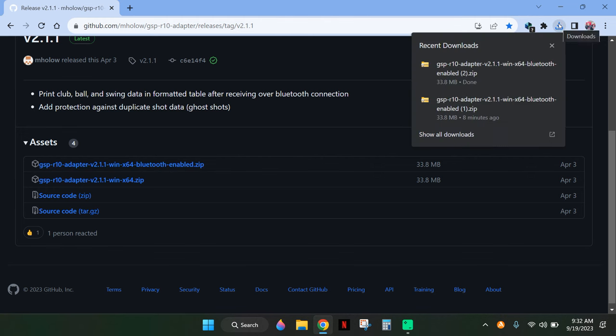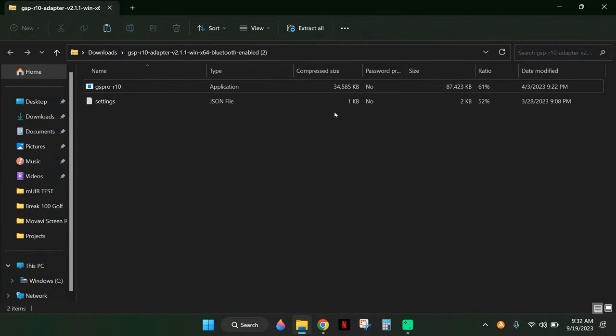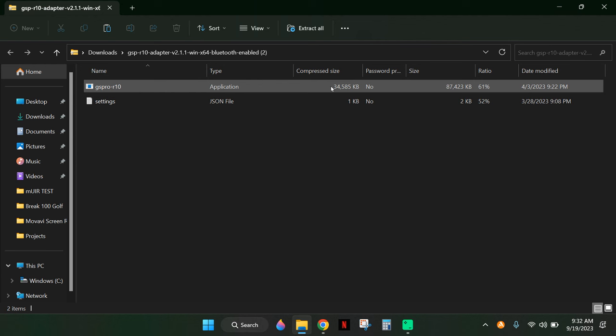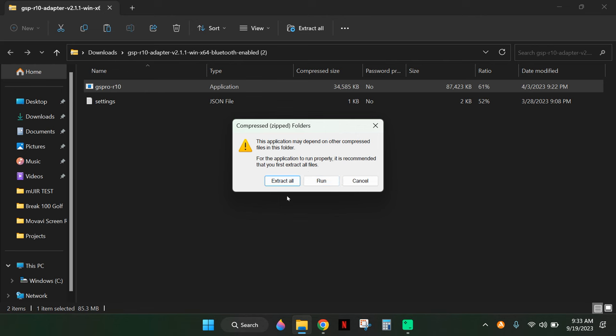Follow the download, open it up, and click on the file at the top labeled GS Pro dash R10. From there, hit Extract All. Then go to the folder where it extracted and install it — it should only take a few seconds.